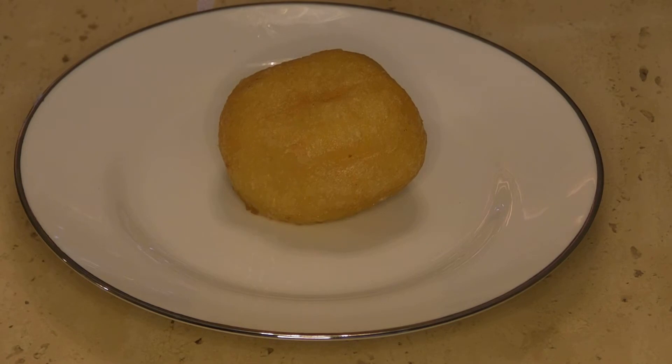This next one looks similar to the hamsoi gao — the fried sticky rice pork ball — however this is a sweet one with pumpkin filling. When you see these, you have to ask the server what's inside, because some of them might be sweet and some of them might be savory.